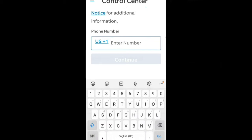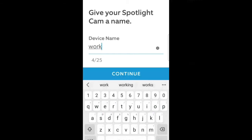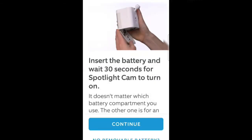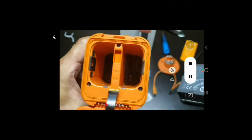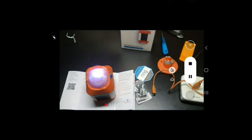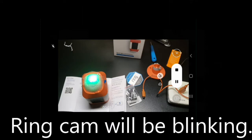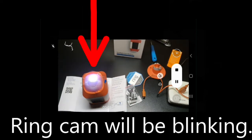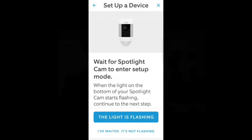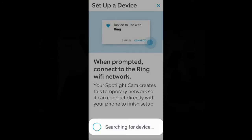Enter a phone number for two-factor authentication and enter a name for the Spotlight Cam. I found it easiest to name my device by location. Time to put the battery in. Here's how I did it and what the flashing light should look like. I have my Wi-Fi password memorized. I noticed my Spotlight Ring Cam was still blinking but at a somewhat slower rate. I assume this is because we are connecting to the Ring Cam temporary network until we get full connectivity to my home network.